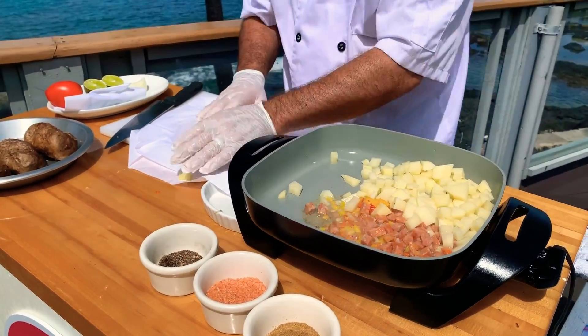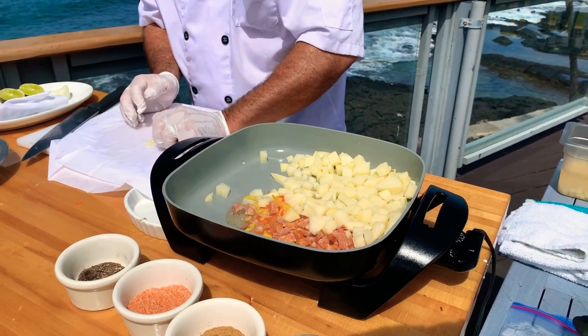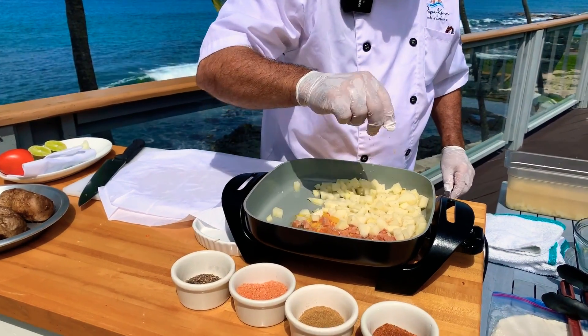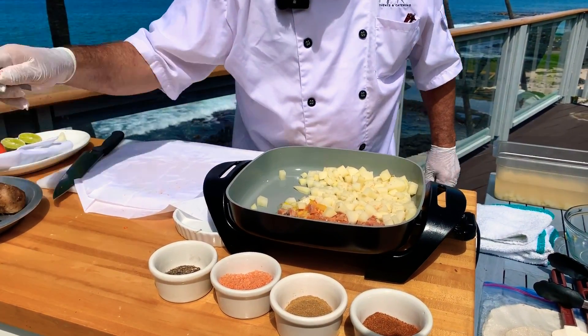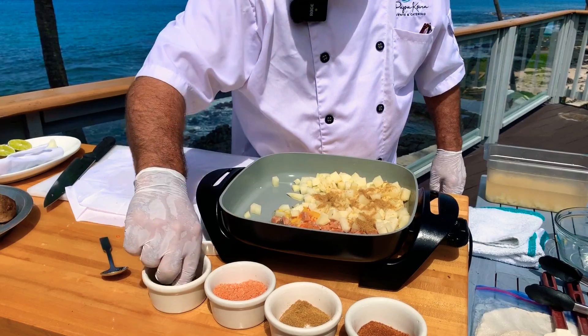I'm just going to get that sautéed down. This is going to take a little bit — these potatoes are a little on the chunky side, but that's okay. I'm going to hit it with a little bit of salt, and right here I have cumin, a very wonderful spice. A little bit of black pepper.